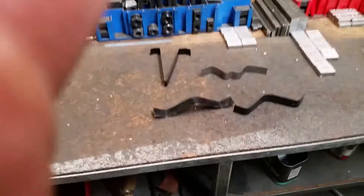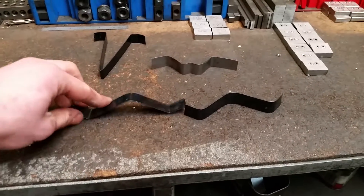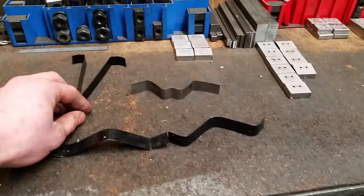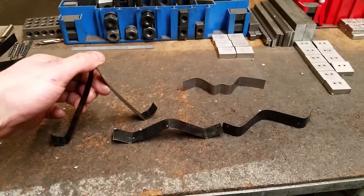And here we have some other ones that we use — some thinner, some thicker. This one's for a long range.